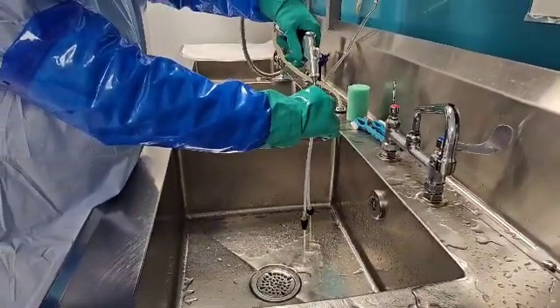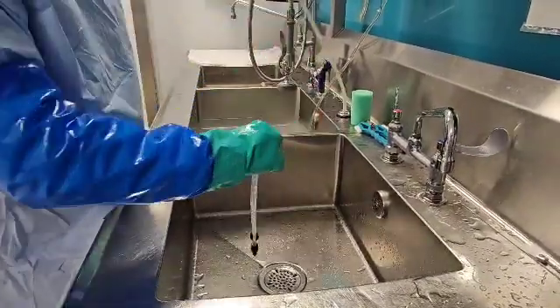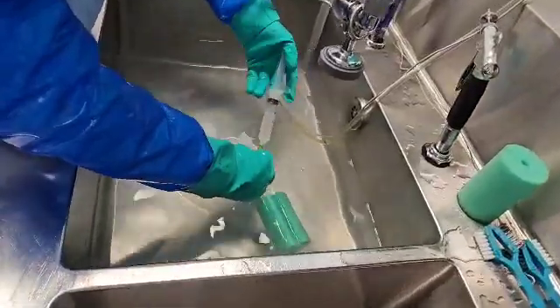First, we want to rinse the exterior and interior surfaces with utility water, as shown here. Next, we're going to go ahead and soak our device in the detergent of choice, but do not forget to prime your tubing.